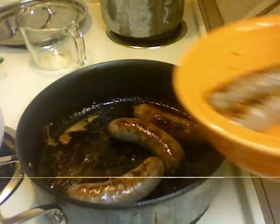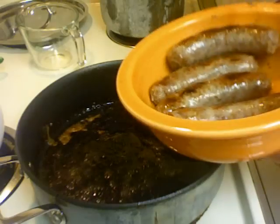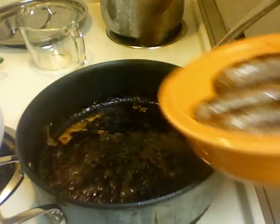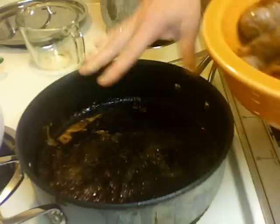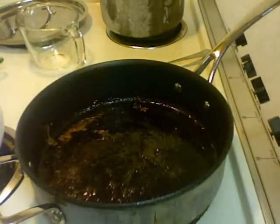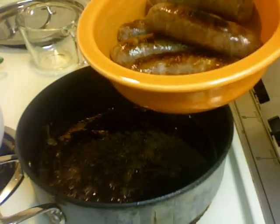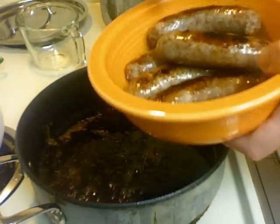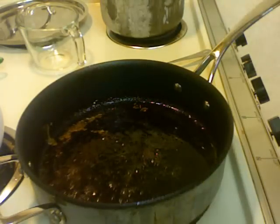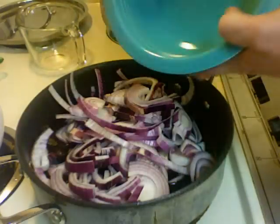It took about 15 minutes for the water to simmer off — I kept them covered — and then for 10 minutes I crisped them up. So 15 minutes in the water cooked them, and now they have kind of a crispy texture. I'm gonna take them out and add the onion.